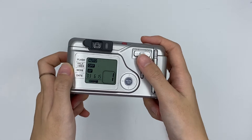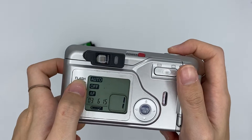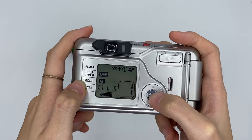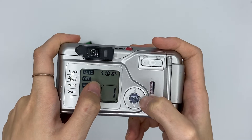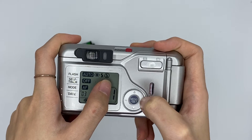This one is the flash — right now it shows that it's on auto-flash. You can set it also by pressing the manual flash set button and then choose: the first one is red-eye reduction, the second one is flash on, the third one is without flash, and the last one is night mode.